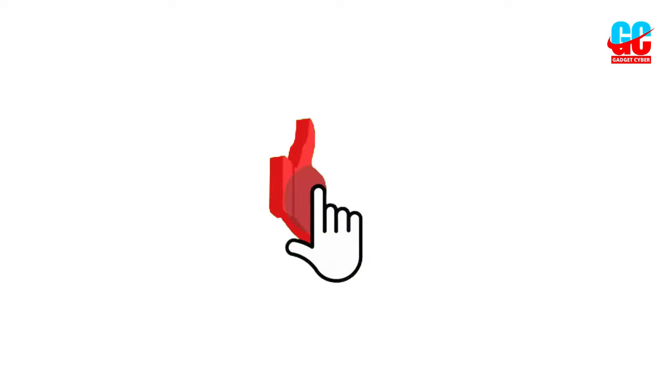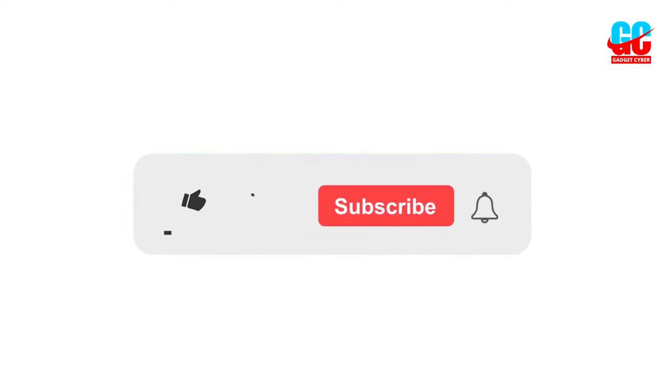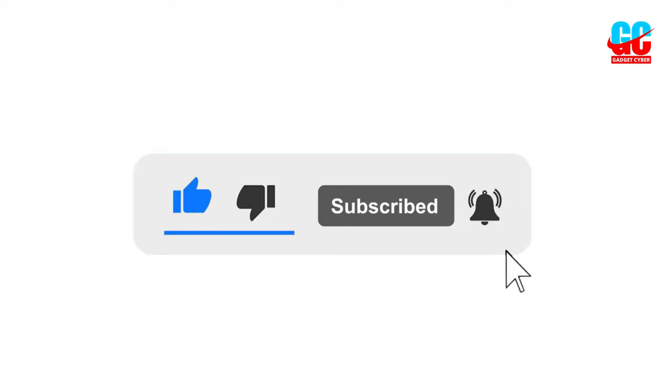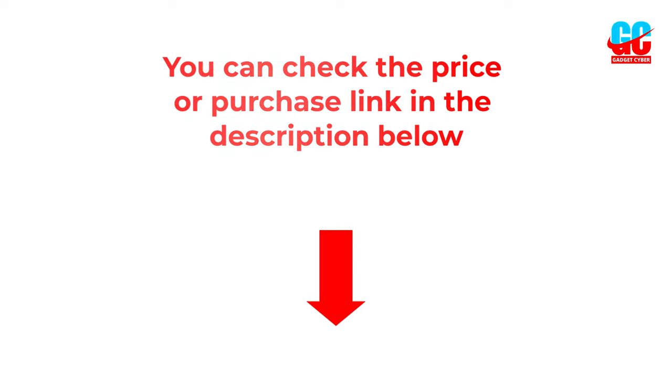I hope you liked this video. If you like this video, please subscribe to the channel and like, share, and comment on the video. Please enable the notification bell icon so that you don't miss the next videos. You can check the price and purchase link in the description box below.